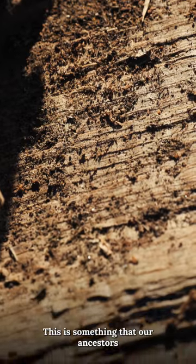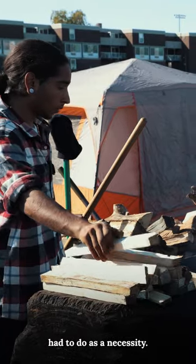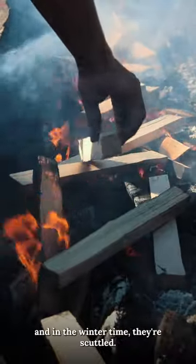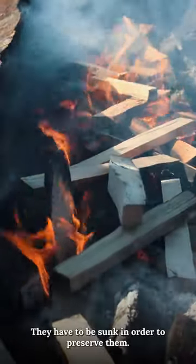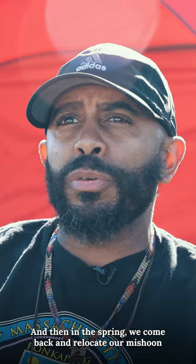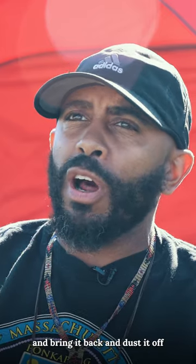This is something that our ancestors had to do as a necessity. With these machines, they don't come out of the water. And in the wintertime, they're scuttled — they have to be sunk in order to preserve them. And then in the spring, we come back, relocate our machine, and bring it back and dust it off.